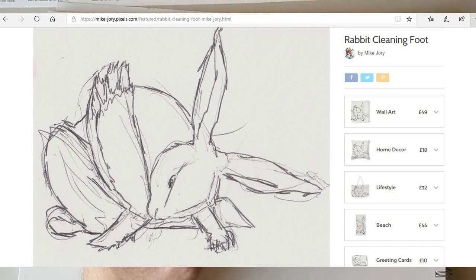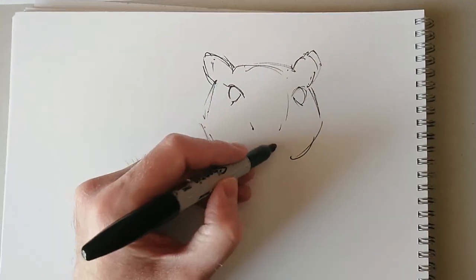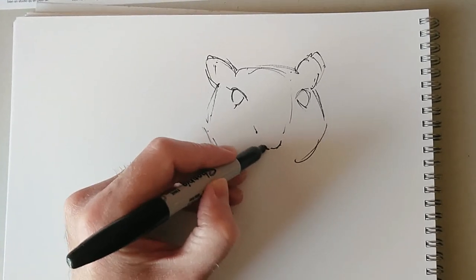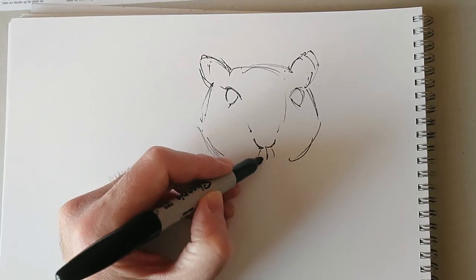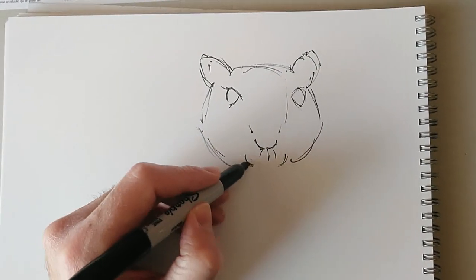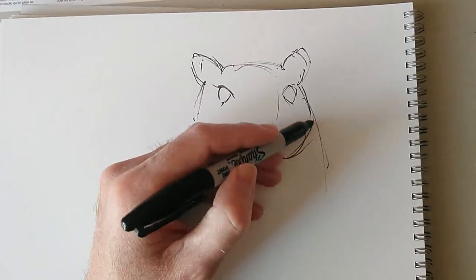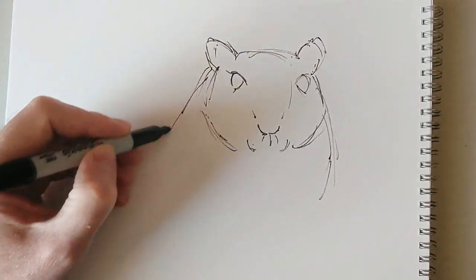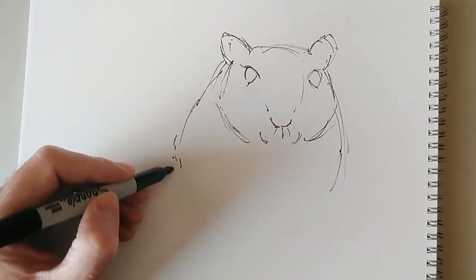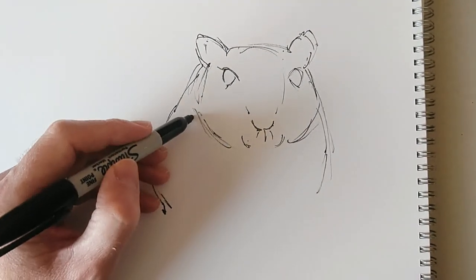That little rabbit sketch was inspired by my pet rabbit that I had many years ago. If you've ever had a pet, you'll know that you just kind of get to know them in terms of how to draw them, just because you watch them so much — how they clean, how they run, how they roll over, all that stuff. So having had that pet rabbit for all those years, even though he passed away a long, long time ago now, I'm still able to remember the mechanics of a rabbit.